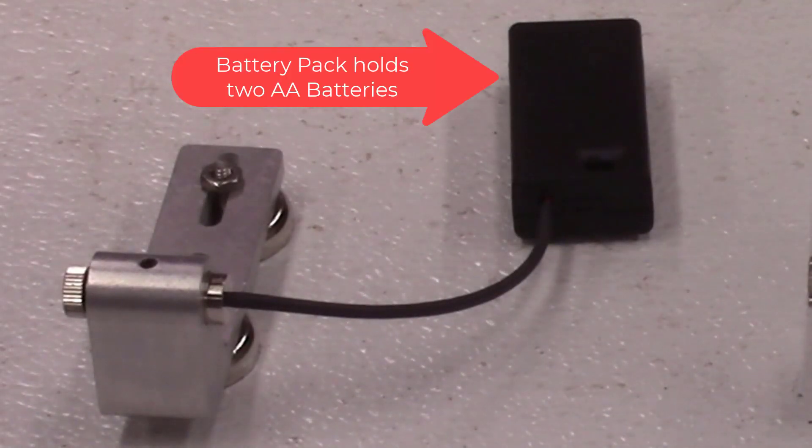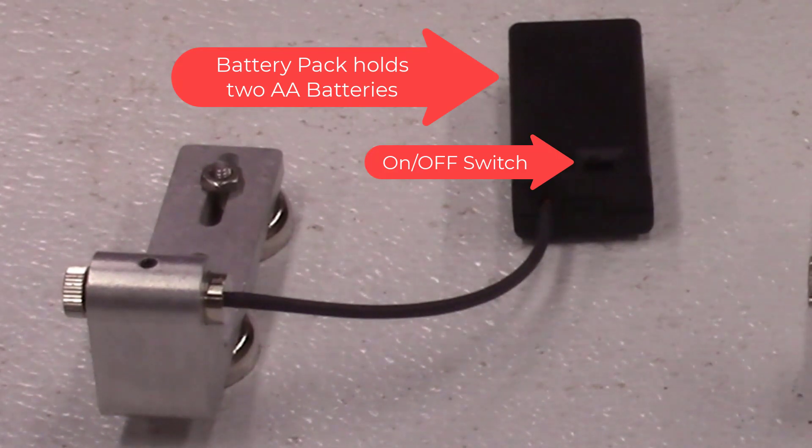Normally the batteries in the AccuPath will last several months with normal use. However, if you forget to turn them off over a long weekend or an extended period of time, the batteries will go dead and will need to be replaced.